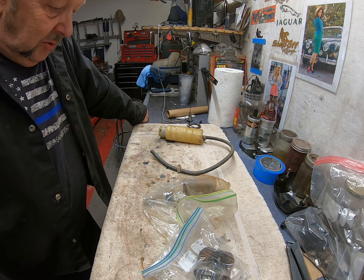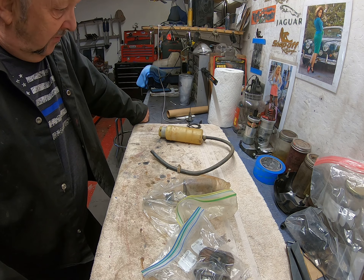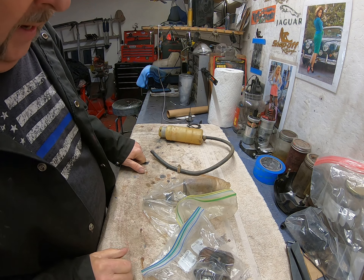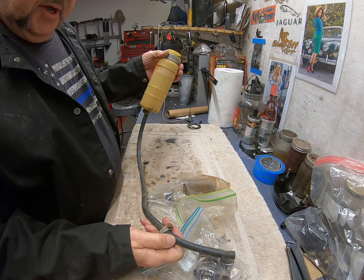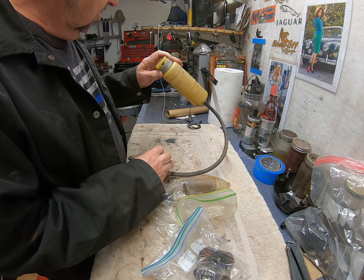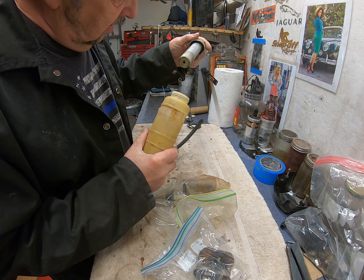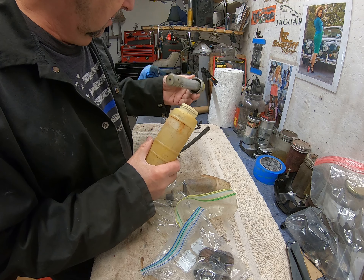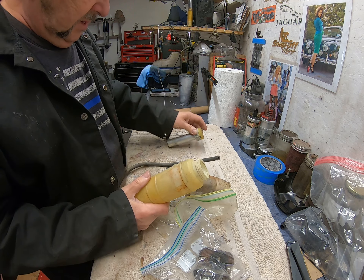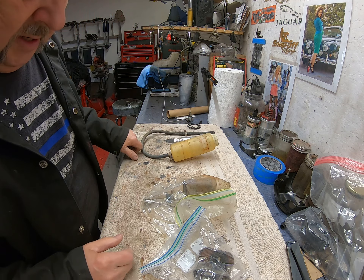It's some more Mark II stuff - time for a slightly different video. Some refurbishment that needs doing on these items. We have the brake fluid reservoir with a piece of pipe that's going to be thrown in the trash. I'm not sure what's inside here - it's probably no good at all. It seems to move up and down as well. This and this, without the pipe, will be put into my ultrasonic cleaner.